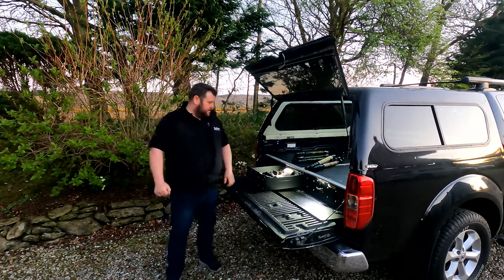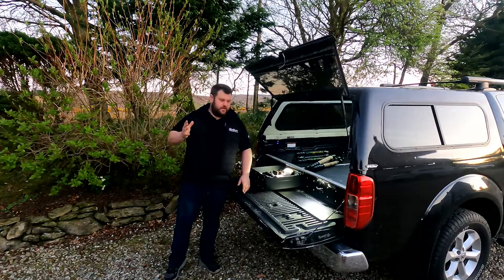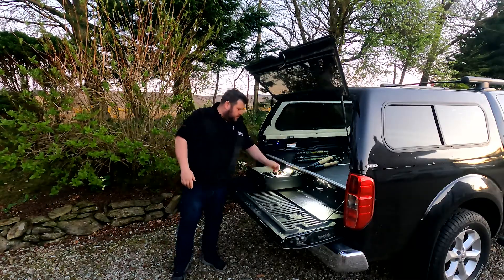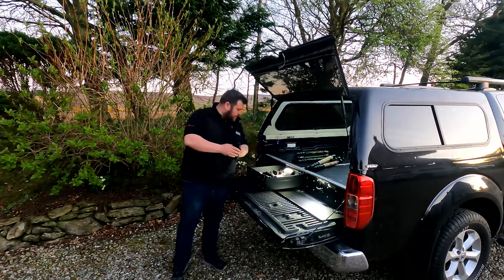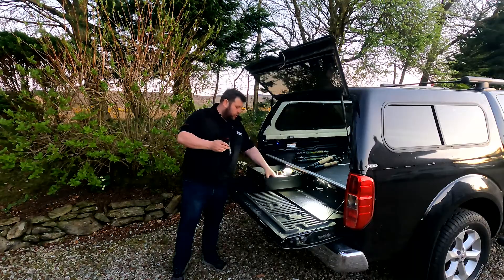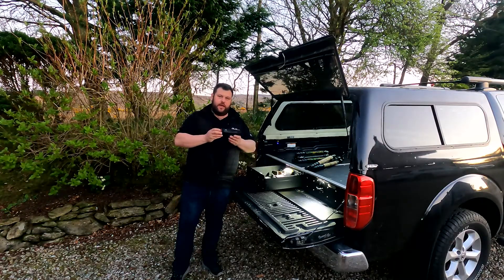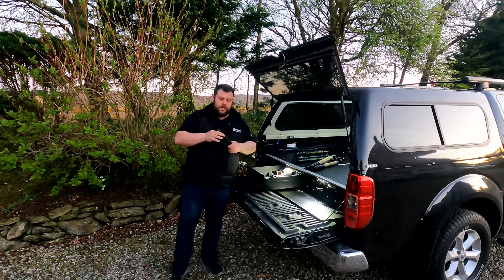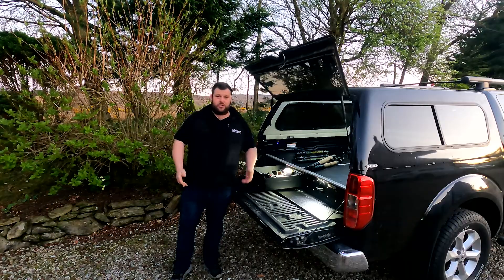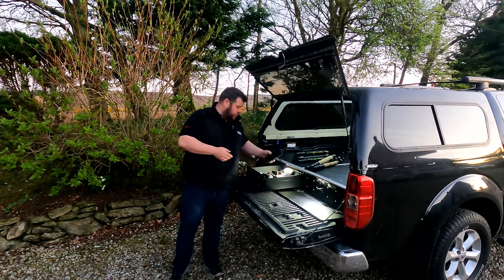Folks, we're back again to another Hikmicro demonstration, a bit like the Lynx comparison we did last time — exact same place, exact same time of year. There's still no real foxes about. Tonight we're going to have the FH35, the FQ50 — which are the two hottest Hikmicros on the market — and also the FQ35, which is kind of in between. It has the FQ sensor but with the 35mm lens, and a lot of people have been asking to see this comparison.